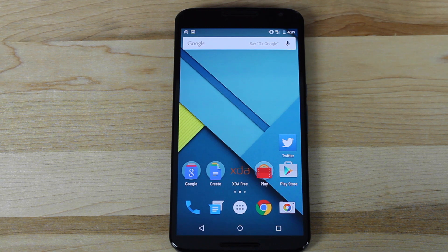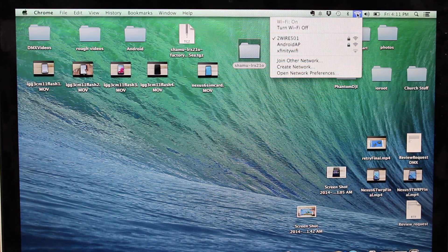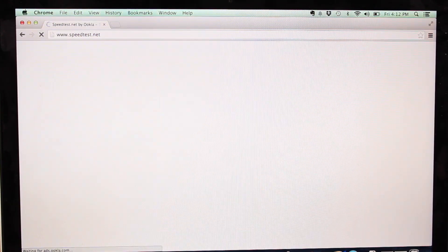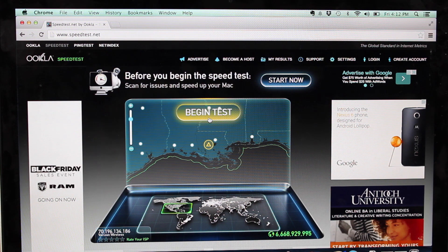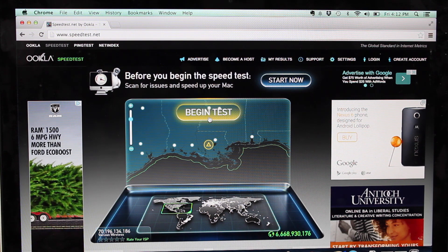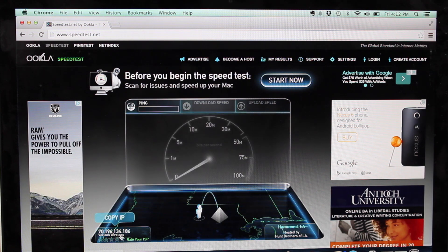So we'll go ahead to our computer, connect, and show you that it actually does work. From the computer, we'll connect to Android AP — it'll probably ask you for a password the first time. Once connected, we'll launch the browser and run a speed test at speedtest.net. Note that I'm on the bottom level of my house and don't get great Verizon LTE speeds down here, but go ahead and begin the test.